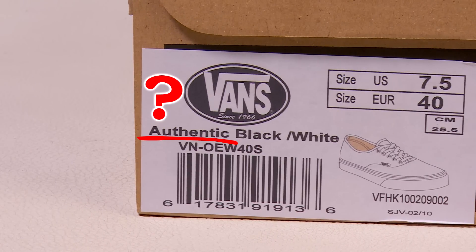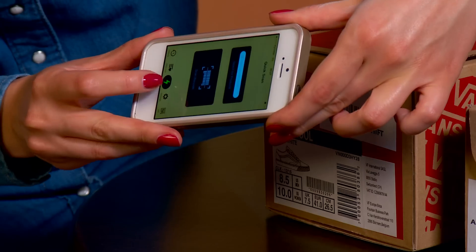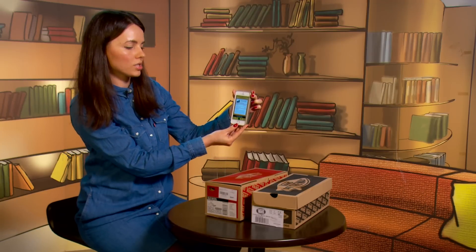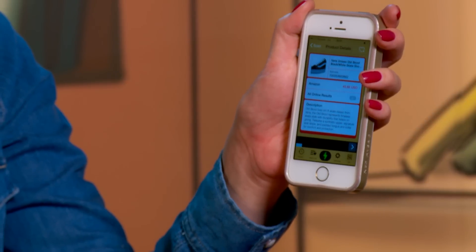Fake producers are aware of the importance of an informative sticker. But let's check the barcode. For this purpose, you can use different software available on the internet — I use Quickscan. We can see that it works, and I'm linked to a website with the proper Vans model I'm testing today.